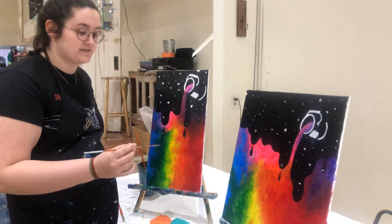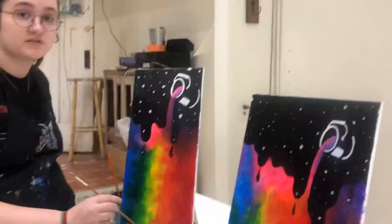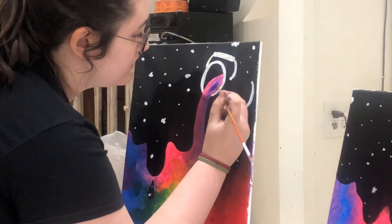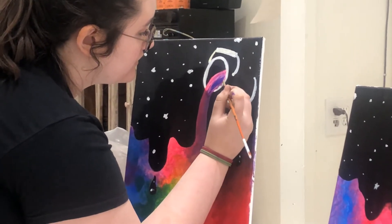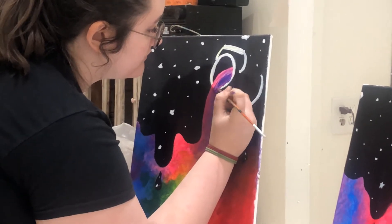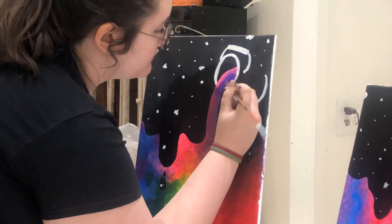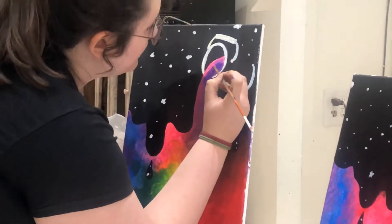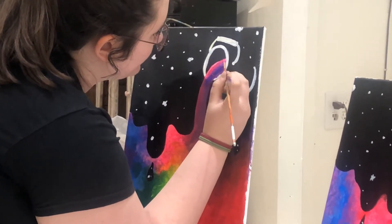For our last step, we're just going to put another coat of that purple and that pink on it with our baby brush. Putting that hot pink and blending it with that purple.